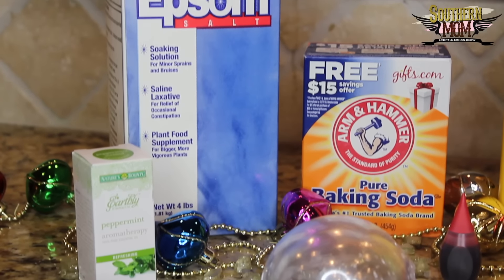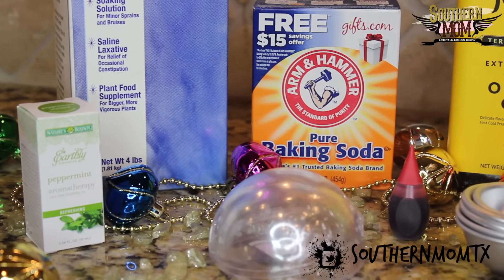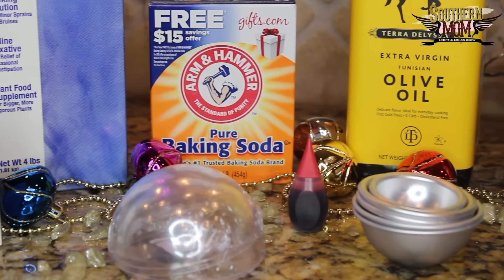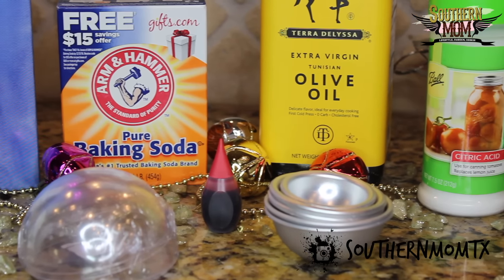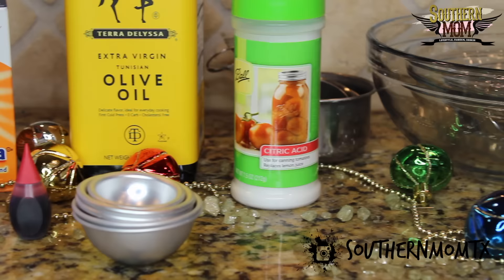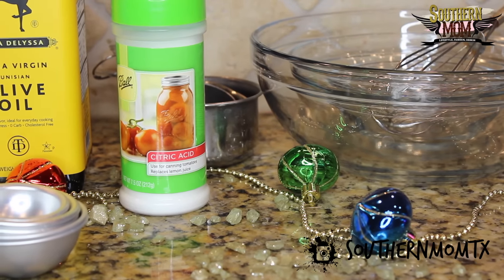The ingredients I use for today's bath bomb are Epsom salt, peppermint oil, baking soda, food dye in the color of red, a Christmas ornament mold, a mold purchased on Amazon, olive oil, citric acid, measuring cups, a couple of different size bowls, and a whisk.